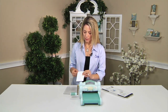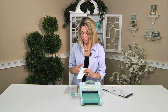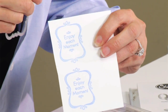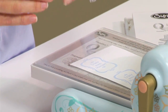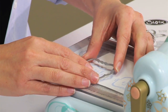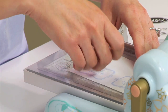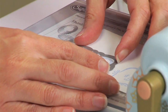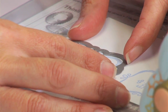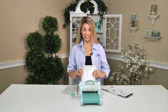I have already stamped my image — here it says "enjoy each moment" — and I am going to die cut this using my framelit. I am going to lay that down on my cutting pad, take my die, and line this up. You can see that this die literally just jumps to that magnet board even though I have my cutting pad on top. I am going to line this up exactly where I want it — no sticky notes needed — and let me show you how strong these magnets are.